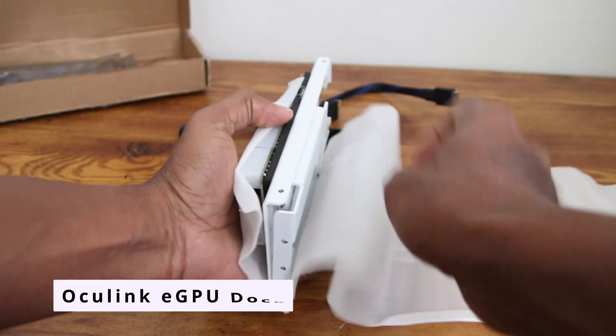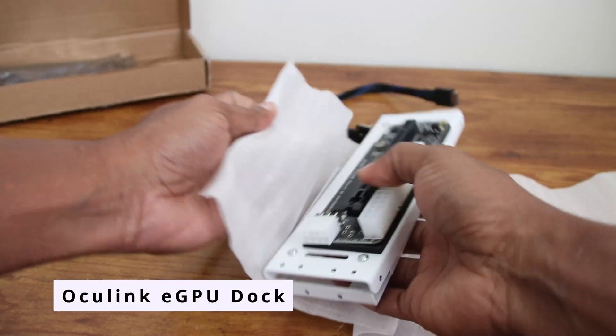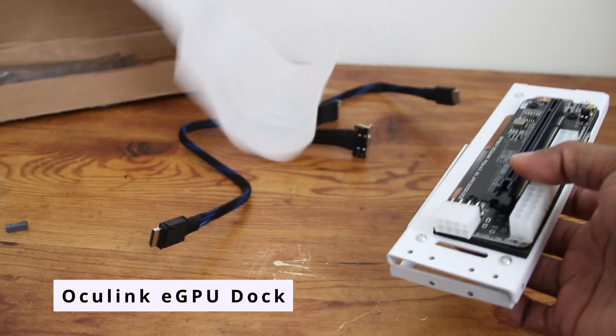Finally, we have the Oculink Bracket Adapter and eGPU Dock, which is used to secure the desktop GPU in place.